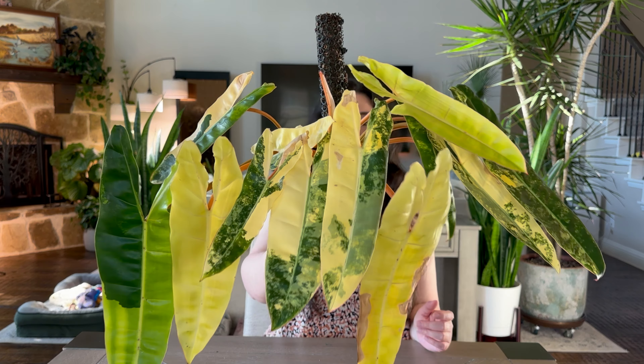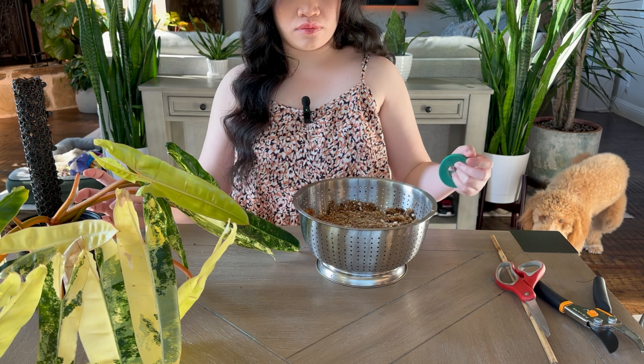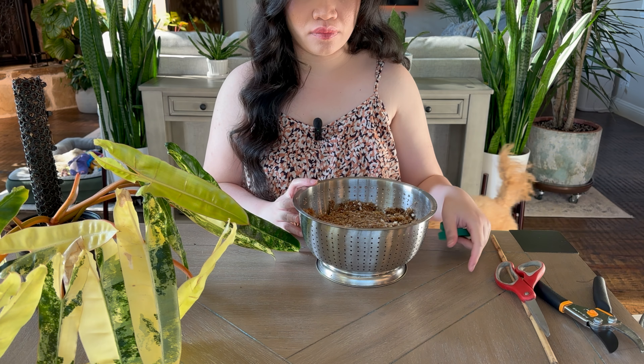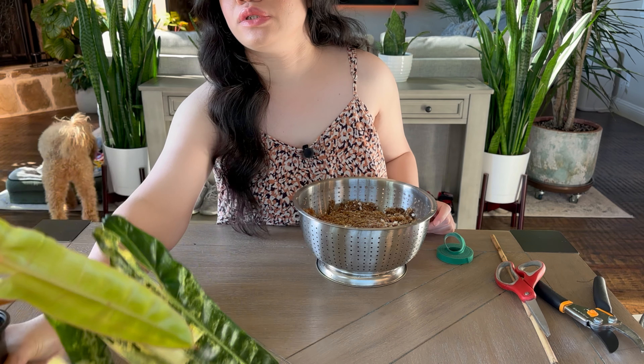Okay, we're gonna make the moss ball first.